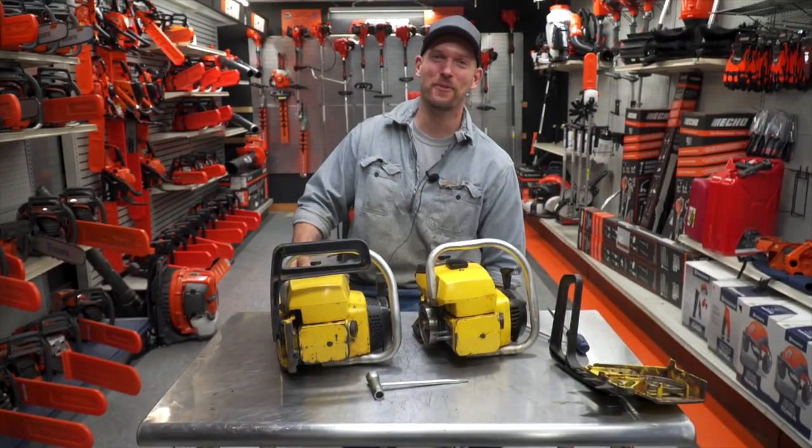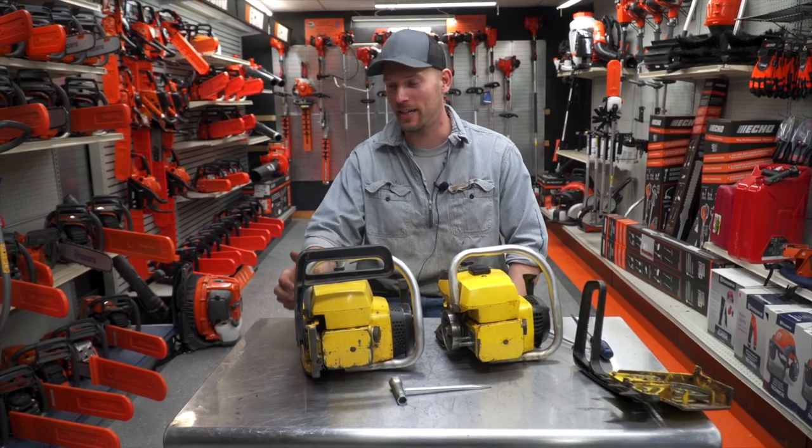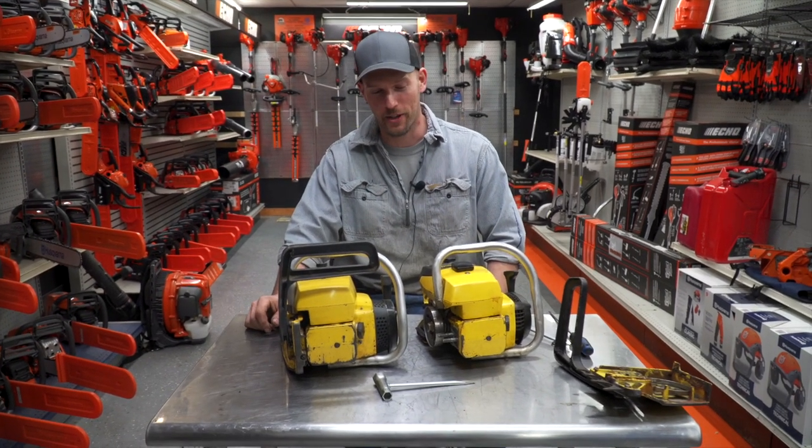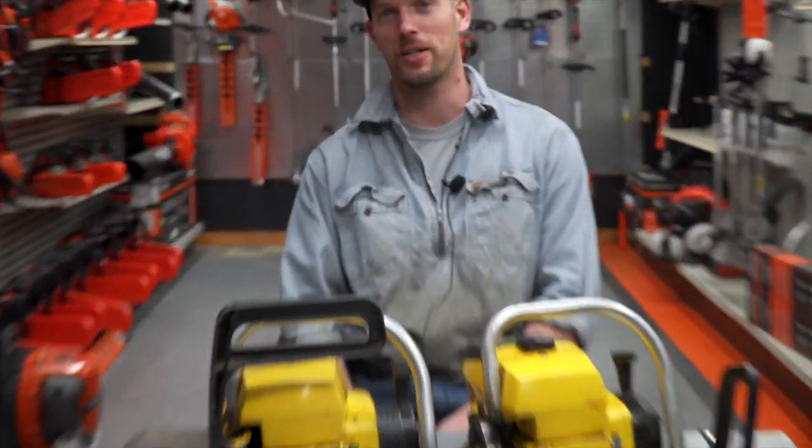All right guys. Thanks for watching about these McCulloch 1010s and for sitting with us while we go through these. These are definitely one of my favorite saws, and I really like every time I get one of these in here and fool around with it. So that's it. That's all I got. Thanks so much.